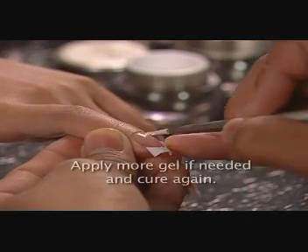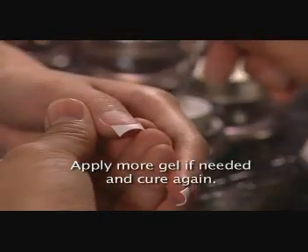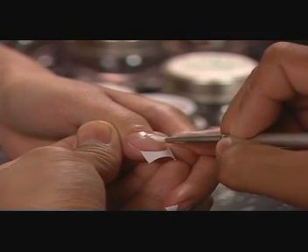Check to be sure that all nails and tips are covered completely and evenly with the gel. If not, apply more Axiom Gel Base where needed and cure. Do not remove the moist surface residue between gel applications.